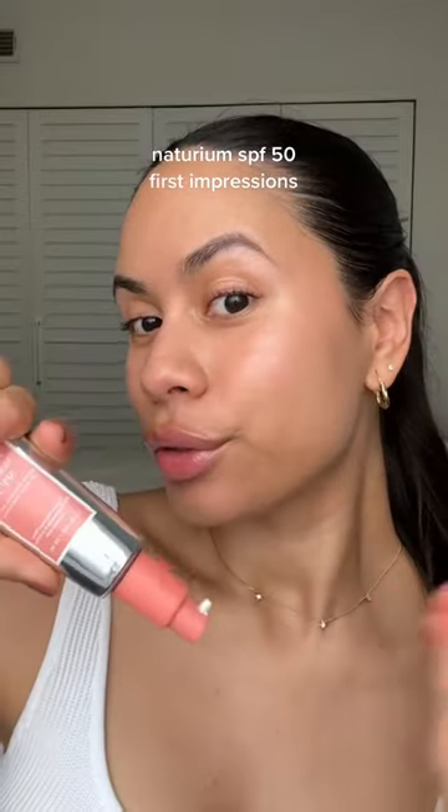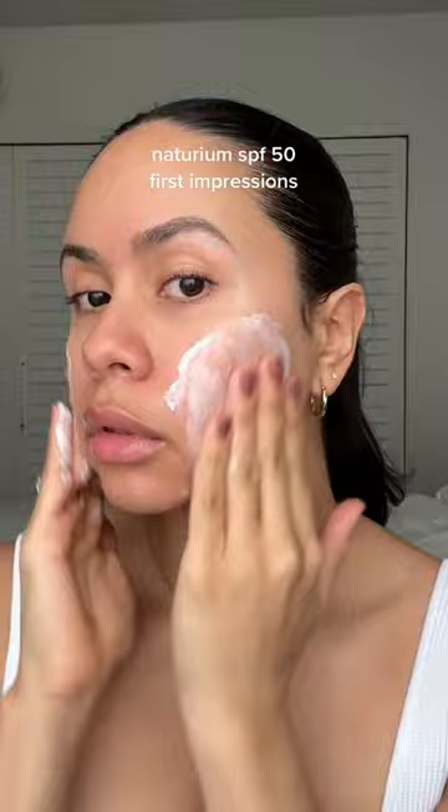Let's test a new Notarium sunscreen and see if it leaves a white cast on my skin. You need about four to five pumps for full coverage. I was a little nervous at first because it does look a little bit white, but after rubbing it in for about a minute, it went completely clear.